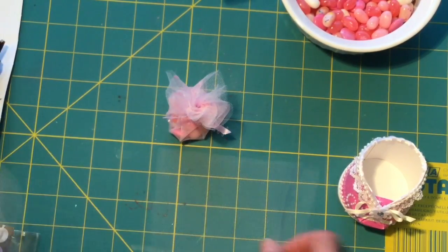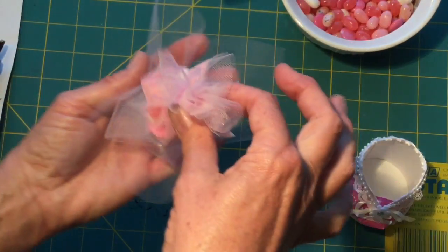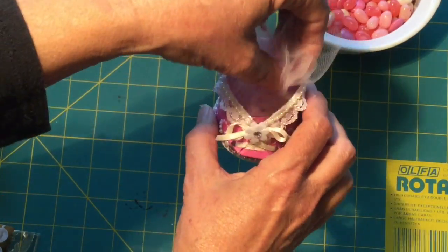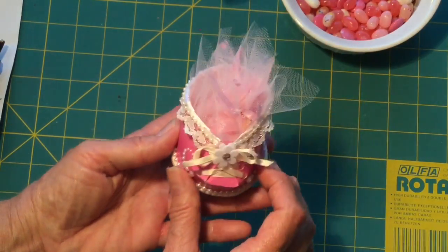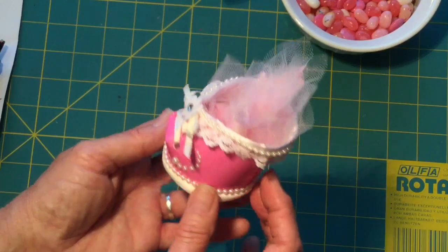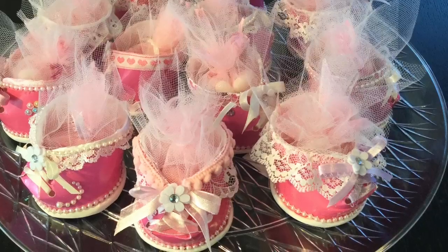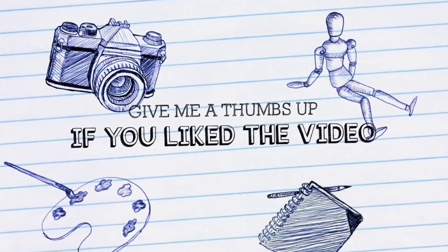What I like to do is put one piece of tulle on the bottom, scrunch up one piece and put it inside, then pop your candies on the top. Bring all your tulle up to the sides and pop it in — it just brings it up a little bit higher and gives it more fluff for the top of your shoe. And there you have it: a darling little bootie for your shower to give as a little takeaway.